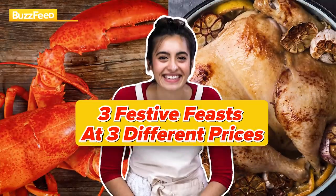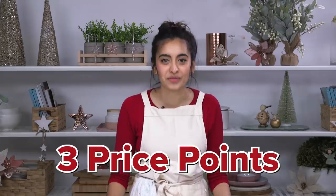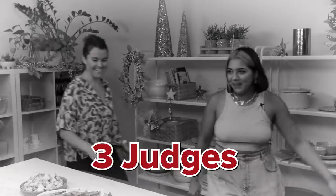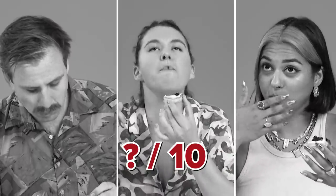This next menu is a bit of a surprise for me. I think people wouldn't expect it, being that I am a chef. It just looks so delicious. We are getting ready for the festive season, so let's get together and make some incredible food. Today we're going to be making three different menus at three different price points. Three beautiful judges will come in to taste, judge and rate them out of 10 to pick an ultimate winner.